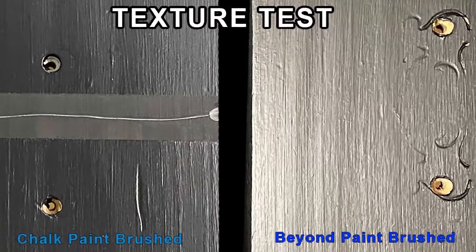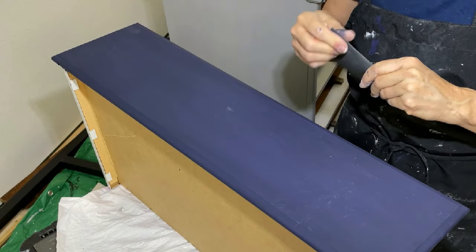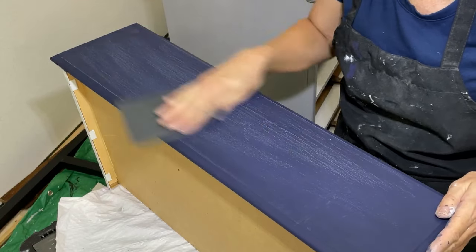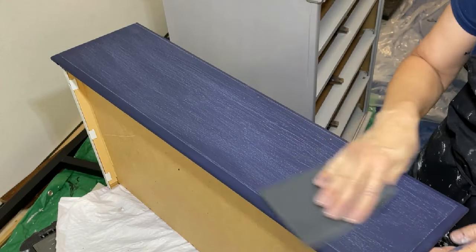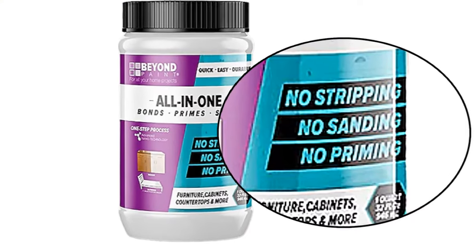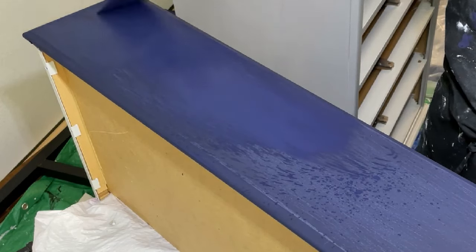The chalk paint and the Beyond Paint that were applied with a brush looked identical. Brush marks remained evident on the surface of both. When I refinish a piece of furniture with chalk paint, I lightly sand it multiple times with 220-grit or above sandpaper to smooth the texture — after the primer, in between coats of paint, and in between coats of sealer. I didn't sand the chalk paint at all for this test. If I had sanded it, the chalk paint would definitely have been smoother than the Beyond Paint with fewer brush strokes. The Beyond Paint specifically says no sanding on the package, so I intentionally didn't sand it. Thinning the chalk paint with water can also reduce brush marks, but I didn't add any water to the chalk paint.